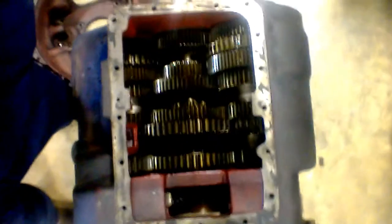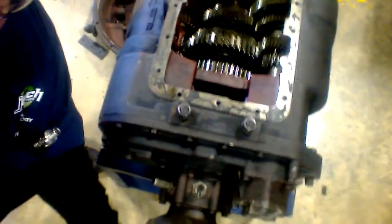Now it is in first gear. And from back here you can see this moves along with everything inside.